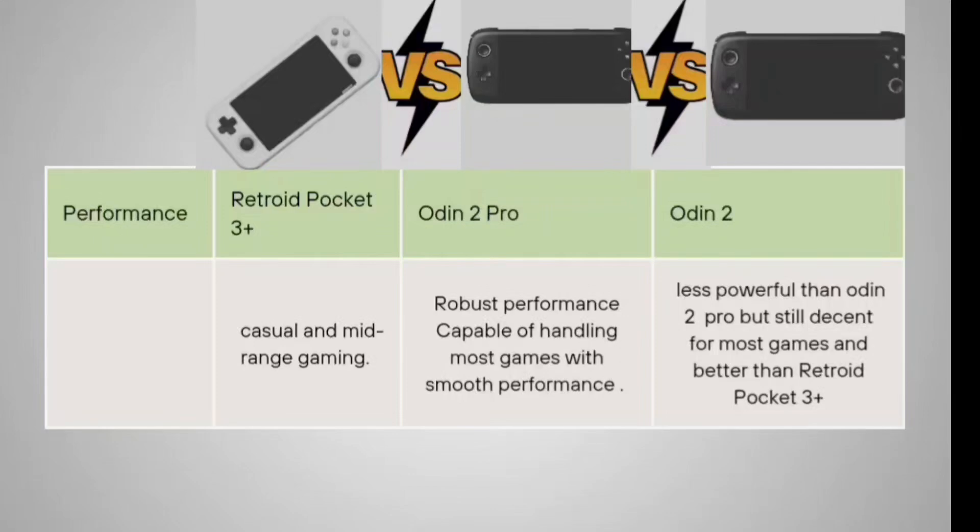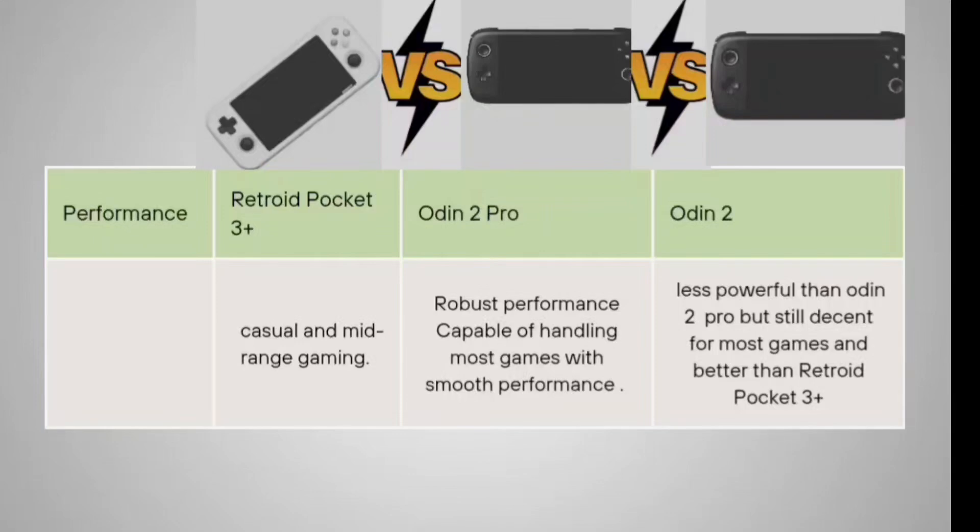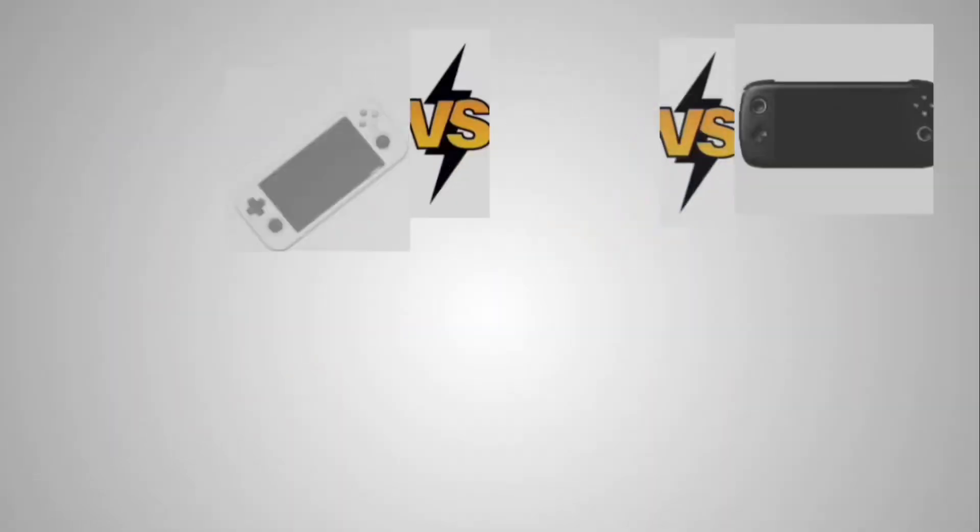For performance, the Retroid Pocket 3 Plus is good for casual and mid-range gaming. The Odin 2 Pro delivers excellent performance and is capable of handling most games with smooth gameplay, as the GPU is also upgraded. The Odin 2 is slightly less powerful than the Odin 2 Pro but still provides a decent gaming environment, and is better than the Retroid Pocket 3 Plus in many ways. Overall: Odin 2 Pro is the best, followed by Odin 2, then the Retroid Pocket 3 Plus.